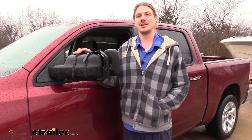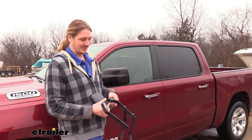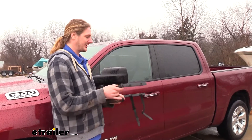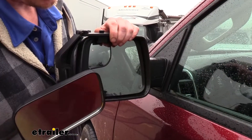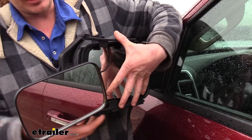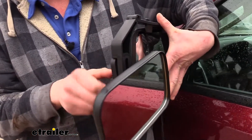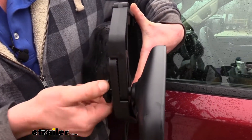It's quick and easy to get it installed. Let's go ahead and show you that now. We'll begin our installation by loosening the knob on the back that will allow us to adjust the arm's width. Then we'll line it up with our mirror, hooking the hooks on both the top and bottom side of our mirror. We can then squeeze this back together and tighten that knob back down to secure it in place.